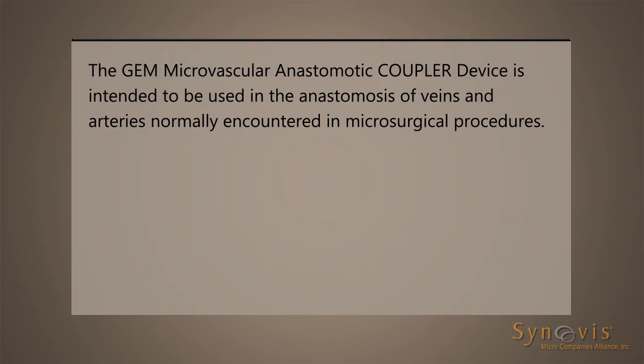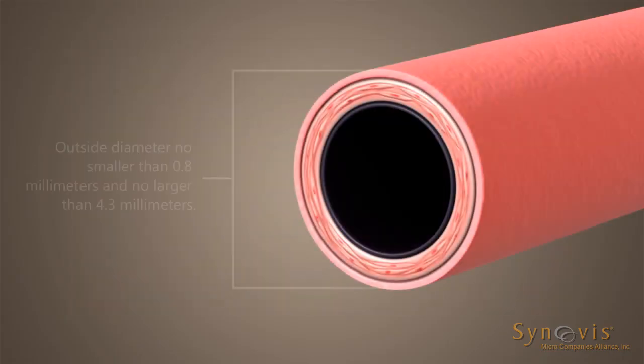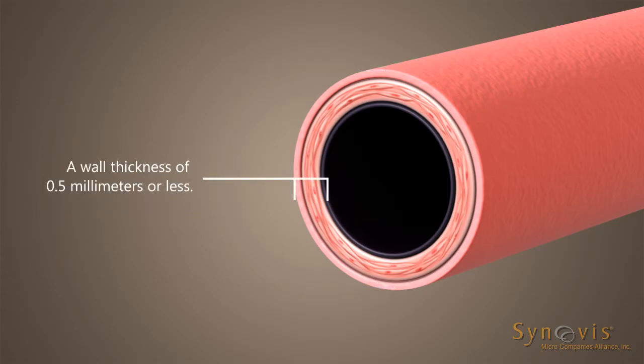Indications. The GEM microvascular anastomotic coupler device is intended to be used in the anastomosis of veins and arteries normally encountered in microsurgical procedures. It is intended for use with veins and arteries having an outside diameter no smaller than 0.8 mm and no larger than 4.3 mm and a wall thickness of 0.5 mm or less.